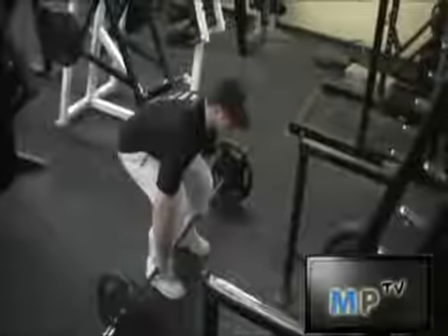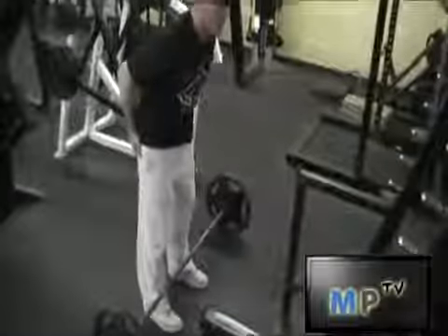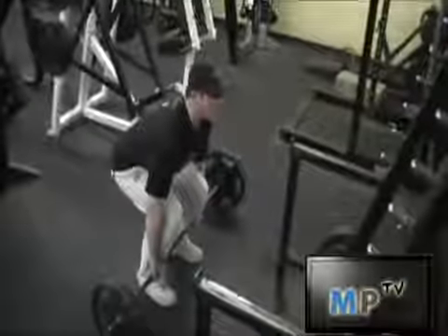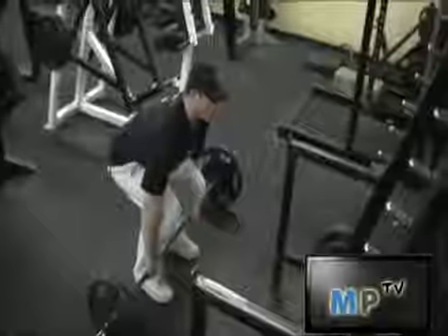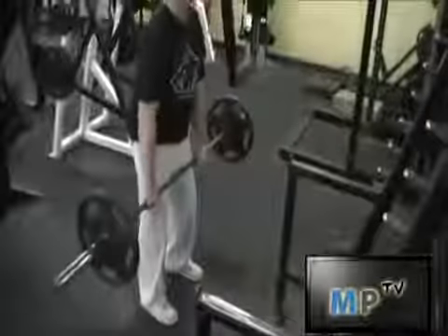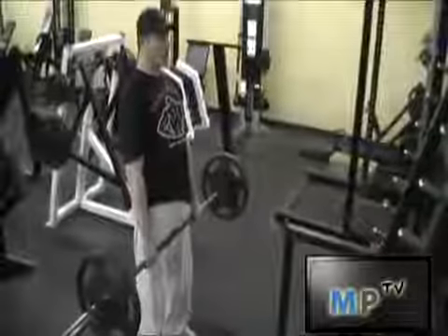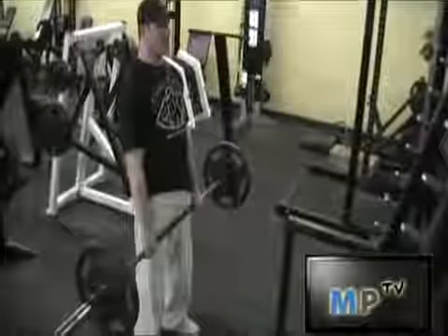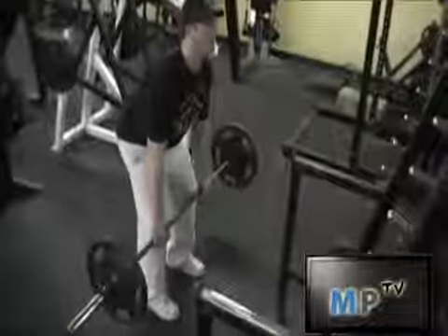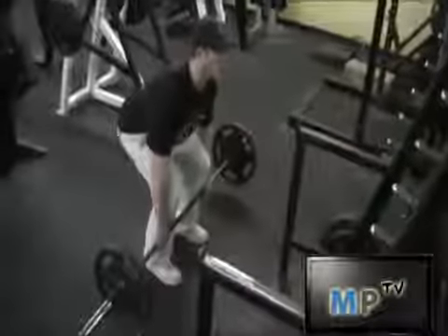Keep your back straight and your butt all the way down at the start of the movement. It's very important to keep your back straight and look forward. Hold the movement up until you get a full extension and a lockout at the top, then slowly bring it down, keeping your back straight and making sure not to arch it.